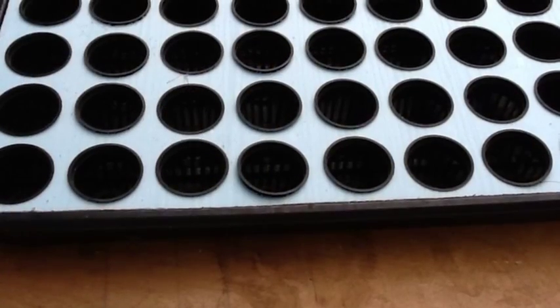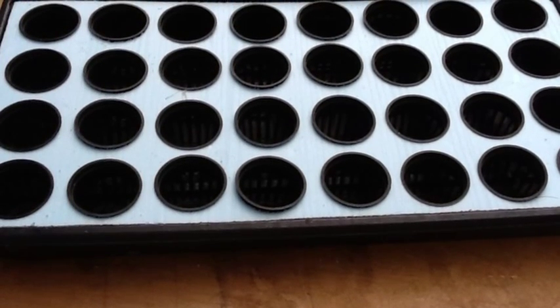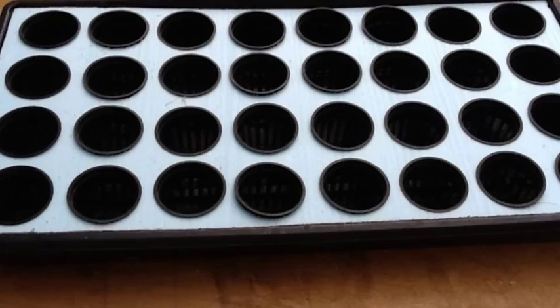I decided for this system I'm going to start all of my plants in the two-inch net pots instead of starting them in the smaller multi-cell trays and then having to transplant them later.